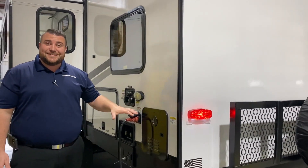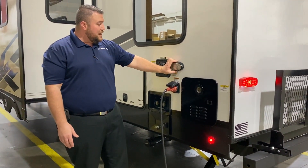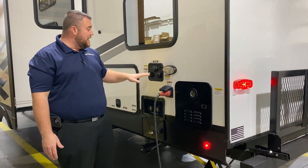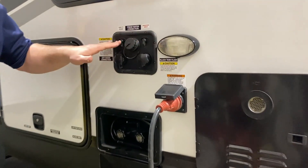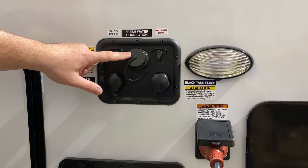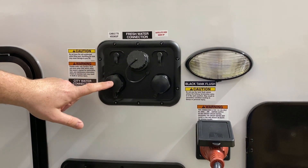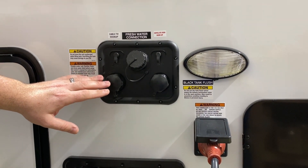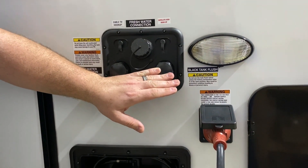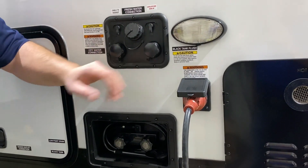On-demand water heater — it's a tankless system, gas only, but you're only using gas when you're running hot water. We have your LED light over here by your connections and your cable and satellite at the top corners. Fresh water fill right in the middle so if you're dry camping or boondocking you can fill up your fresh water tank. City water is on the left so if you're at a campground you hook your water hose up and it will pressurize the lines, and then your black tank flush is on the far right so when you're done camping you can clean out the black tank.